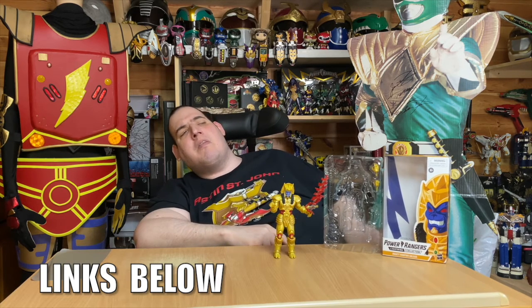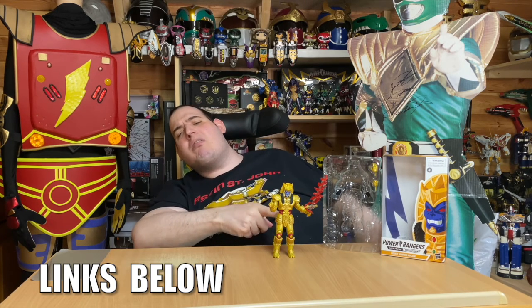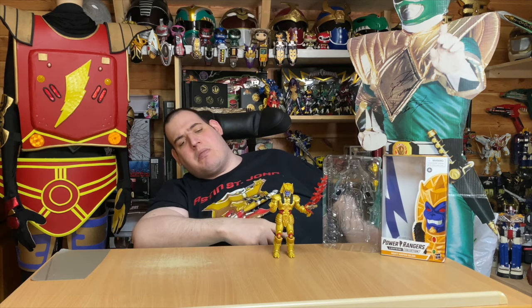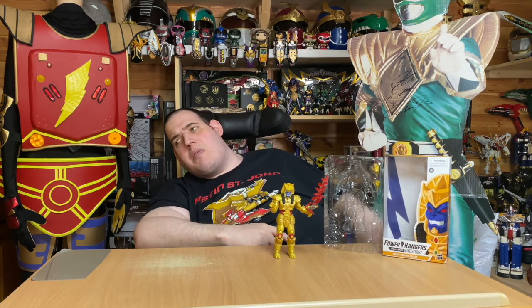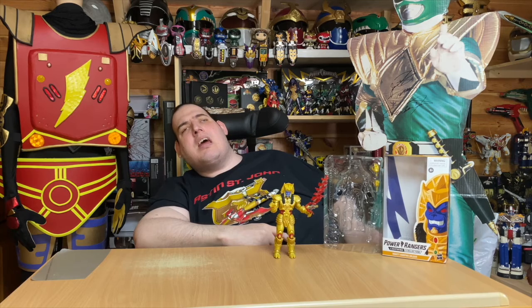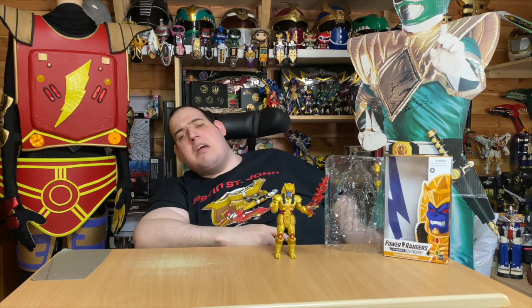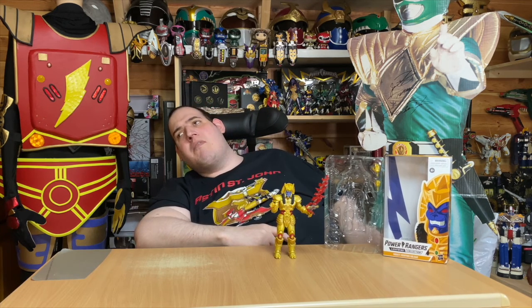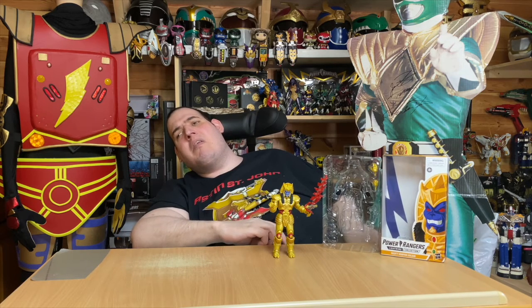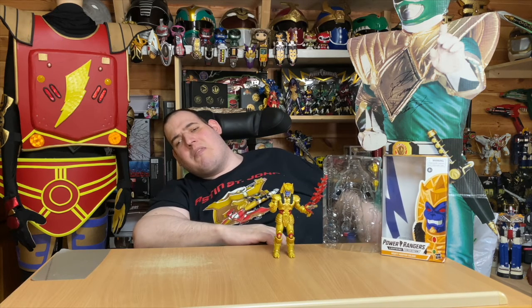He also does weapons, and he does Gold Ranger boxes to go with the Gold Rangers. So I'm going to get one off of him — you shouldn't have to really, but unfortunately the way Hasbro do stuff at the moment, you have to. Although they are kind of stepping up their game a bit now, because if you've watched the Hasbro Pulse content from the last month or so, they've definitely stepped up their game.